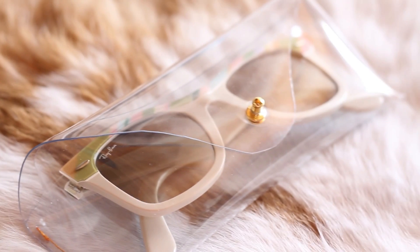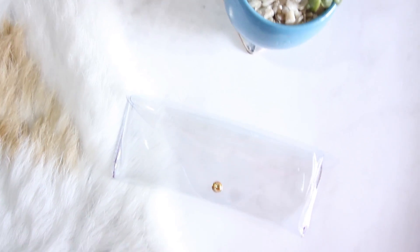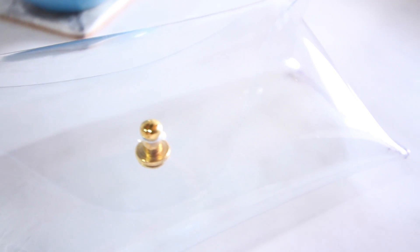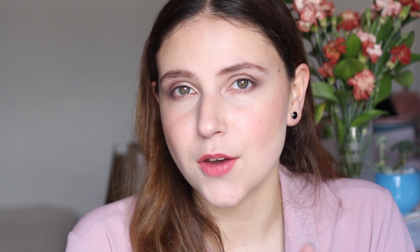Este estuchito me trajo muchos recuerdos porque ahora soy mucho mejor haciendo estos DIYs. Espero que ustedes también me comenten abajito qué les pareció y si también han mejorado en sus técnicas de DIYs. Este ha sido el video de hoy, espero les haya gustado. Si así fue, no olviden ponerle un manito arriba, que me harían muy feliz y así me harían saber que les gustan este tipo de videos. Abajito también me pueden comentar qué les pareció y cómo lo usarían.